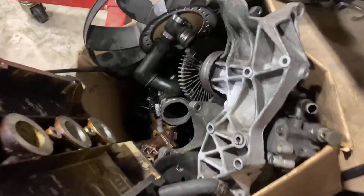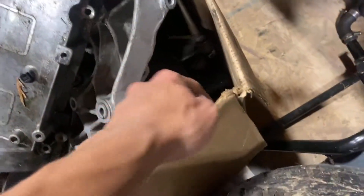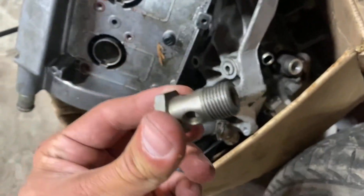When you can't find something — miscellaneous B5 parts bin. Old power steering pump, and that's exactly what I need.